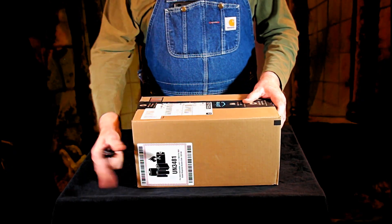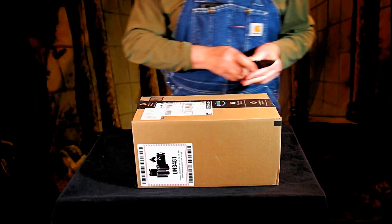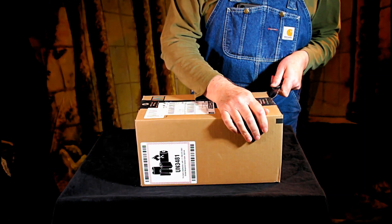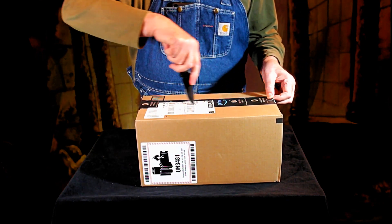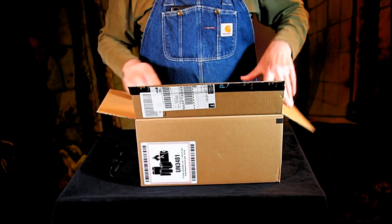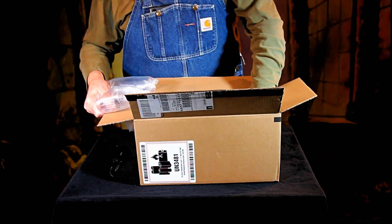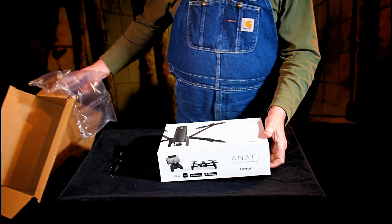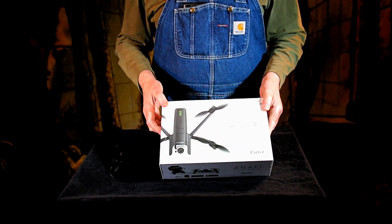There's an indication that there are batteries in this. That kind of makes me suspect I know what this is. And the size of it? It's about the right size. And that's packing. Oh my god. That is my new drone.